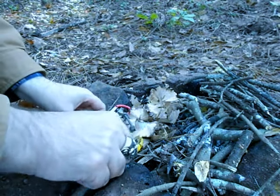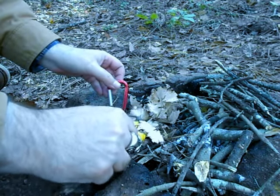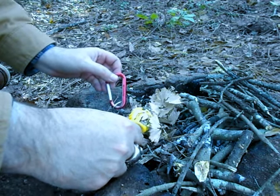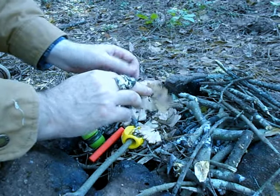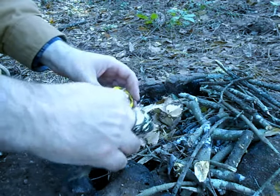Hey guys, I want to show you a very simple fire kit I made. It's just a little EDC fire kit for bushcraft. You can see right here I got all these little light tinder shavings and all that.